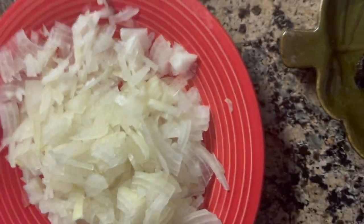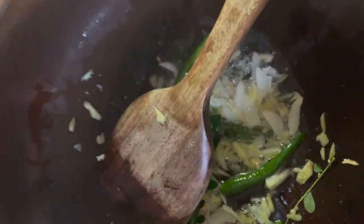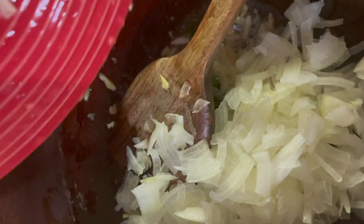We are going to add ginger and garlic and green chili and curry leaf.